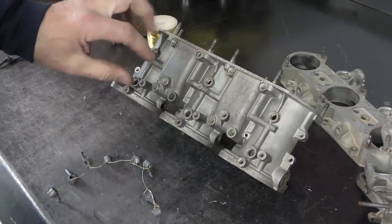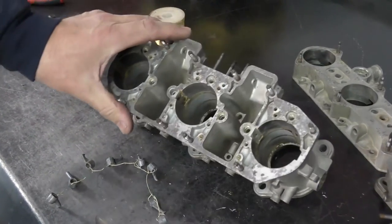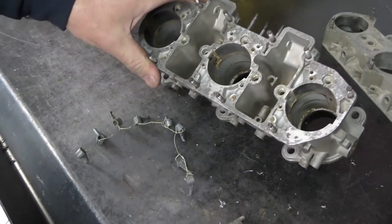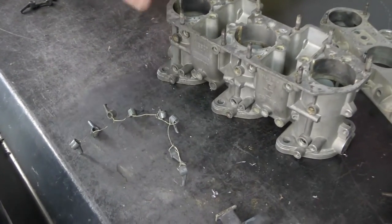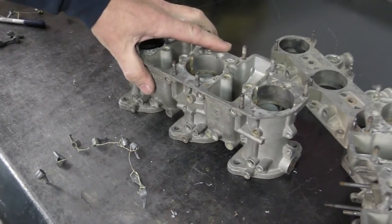Now I've got all of the plugs out of the carburetor body — you can see everything's exposed. We're going to go into our vapor blast machine and see if we can get this one cleaned up, so you can see the difference between a carburetor body that's dirty and one that's clean.